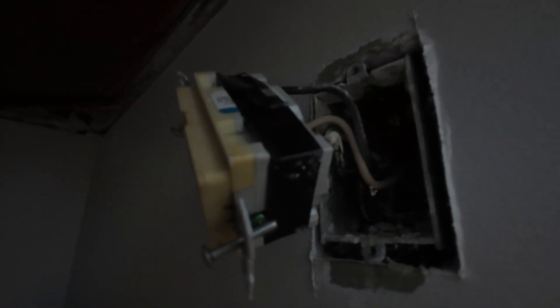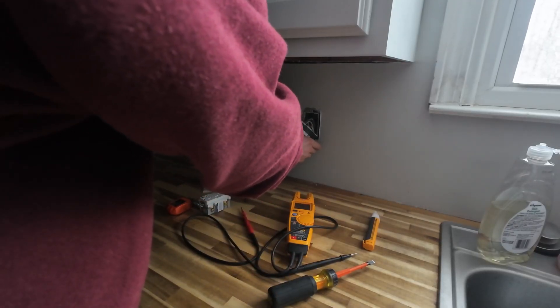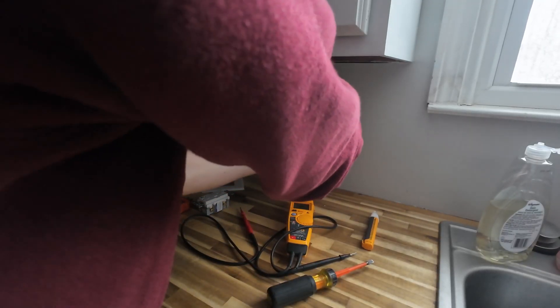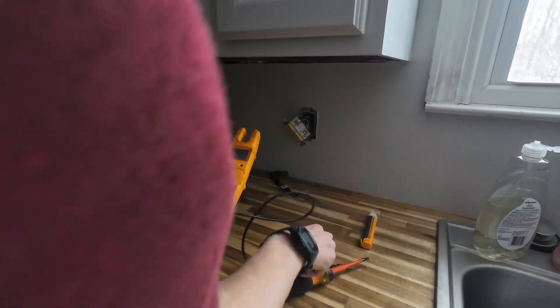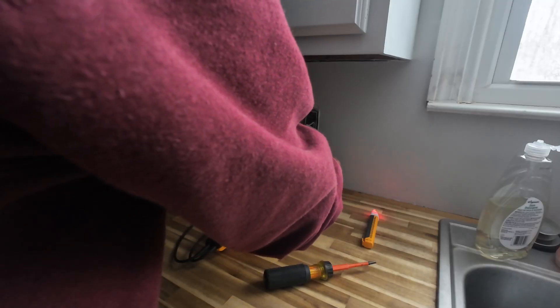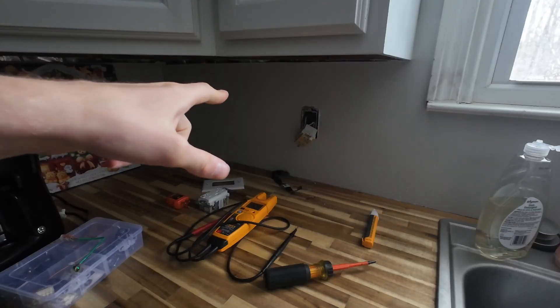Let's make sure everything's shut off — touching all the wires. Everything should be dead, but we'll still treat it like it's possibly hot. There's the old tape. Let's check voltage: hot to ground — then hot to neutral. We have zero voltage. We did turn off the breaker. It should be safe to work on this now.